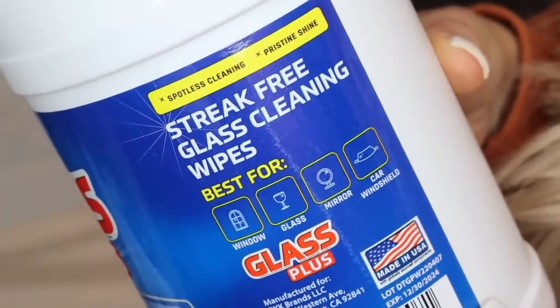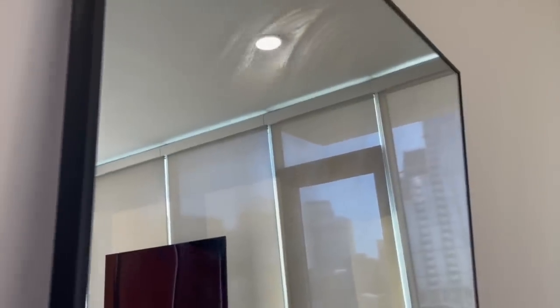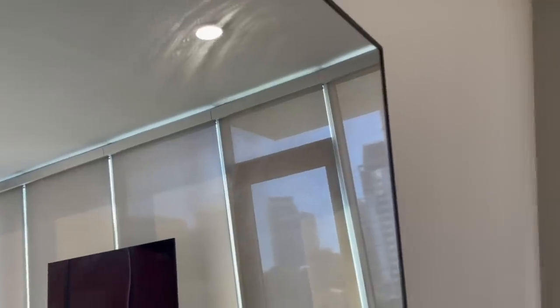The label says it's streak-free with an advanced formula, best for windows, drinking glasses, mirrors, and car windshields. But when you use this on a mirror, it leaves streaks and residue all over it — the same thing happens on my car windshield and the windows in my apartment. It doesn't matter how many wipes are in here; it's not a good value if they leave you in a worse situation than before.